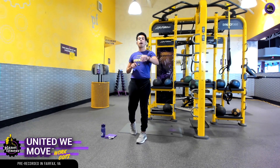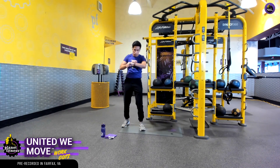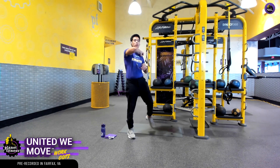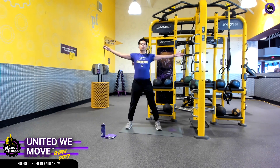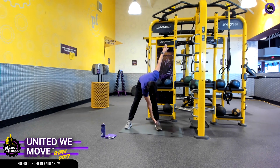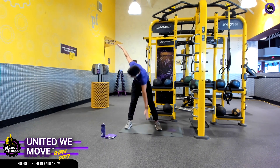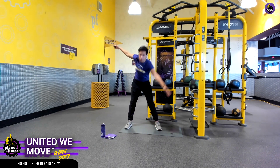We're going to get started with this warm-up together. We're going to get started with this windmill exercise. Want to be up nice and tall, bend over — right hand is going to touch that left foot, back up nice and slowly, and vice versa. Left hand touches that right foot.